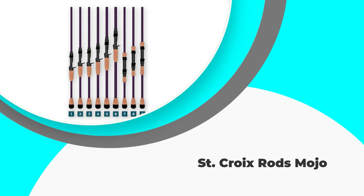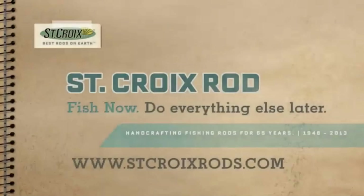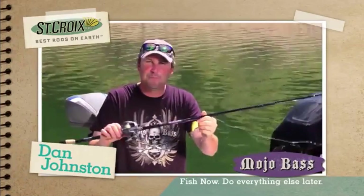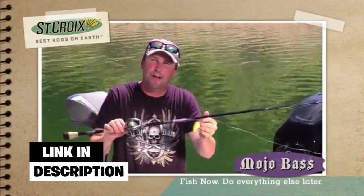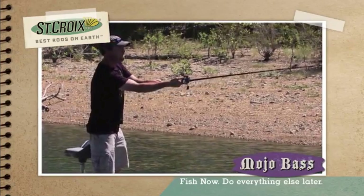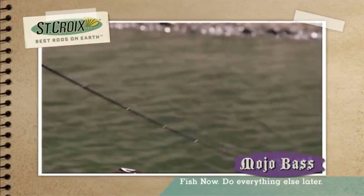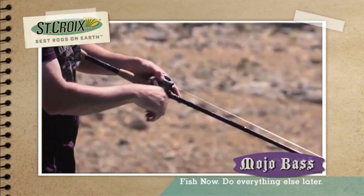Number four: St. Croix Mojo. The St. Croix casting rod is present on every angler's wishlist because of its supreme quality and outstanding performance. You will find several St. Croix rods with thousands of good reviews due to their efficient work and successful results. This Mojo bass casting rod is another hit from this company. Like most baitcasting rods, this one-piece rod has high-quality carbon construction.